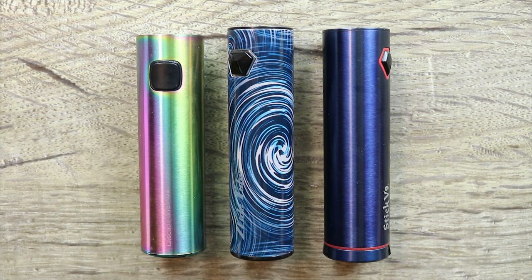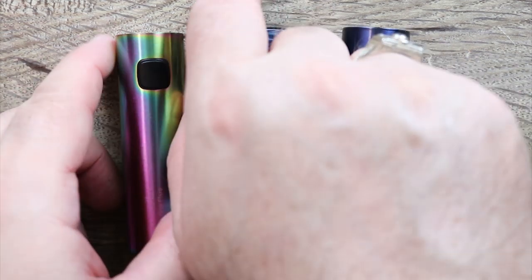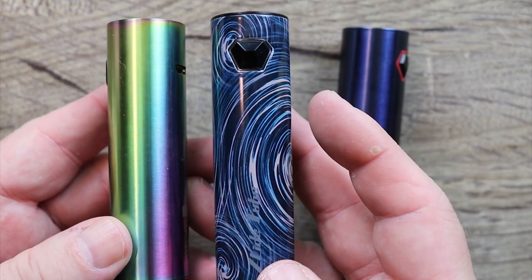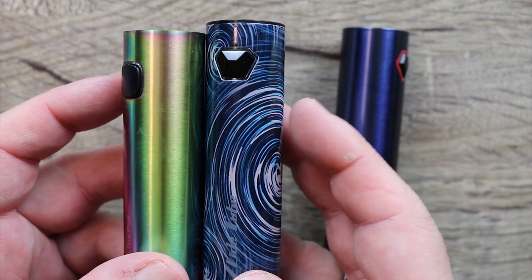Wanted to give you a quick size comparison. This is the Vaporesso Cascade 1 Plus, this is the Slide Tube we just went over, and this is the Smok Stick V9. These are the same types of mods. The other two mods don't have that auto-detect — they just give you straight wattage, so they're not as smart as this tube one is.